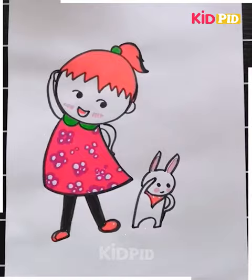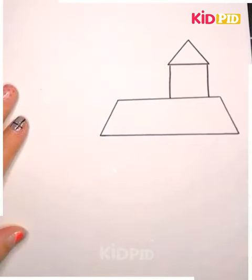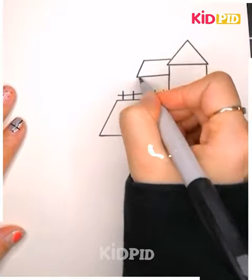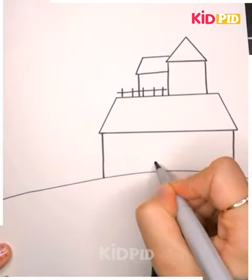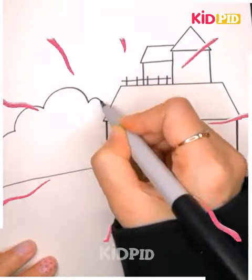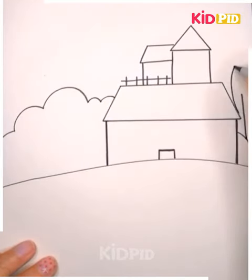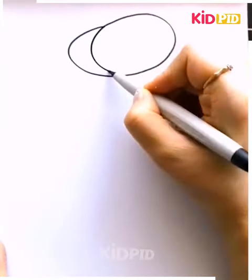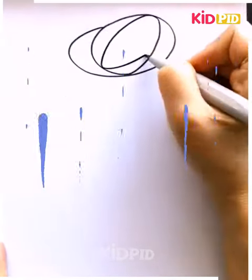For this one we are using some basic shapes like triangle and rectangle, and see how it will turn into a house. You can draw this beautiful landscape, and for drawing the sun you can use any spherical object to trace the circular shape.